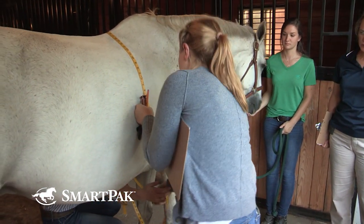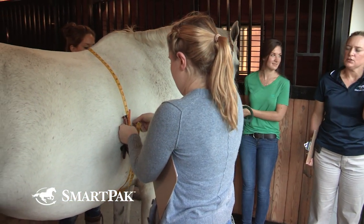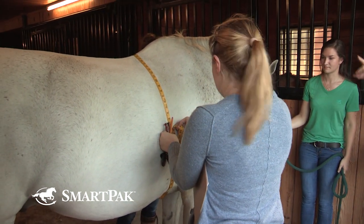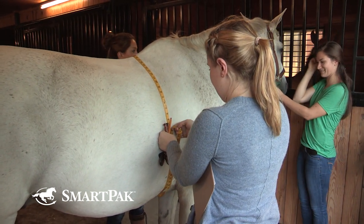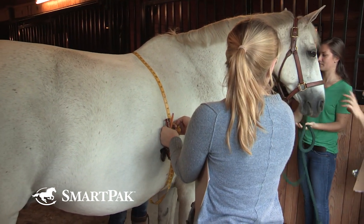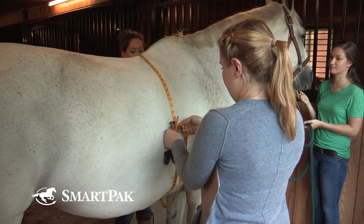I'll warn you — because one of your assignments after this is to go practice these things — some horses don't like this. So be very careful, especially when you have a handler and a person on each side. The horse really has nowhere to go except over the top of one of you. So try not to throw the measuring tape around. When you're doing this, think of it as like a wild Mustang.